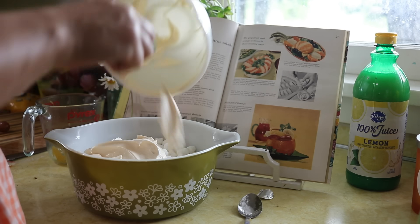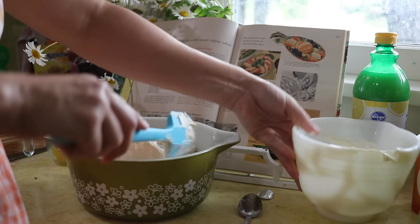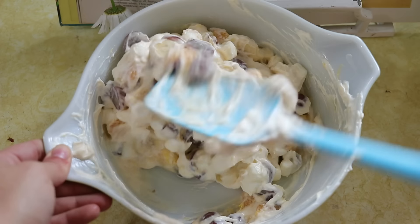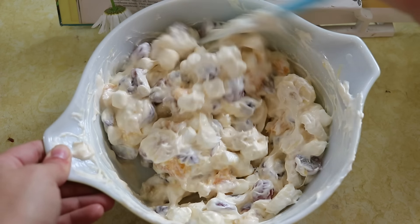It's quick and easy to make, especially if you buy canned fruit. I believe my grandma used to buy canned mandarin oranges to cut down on the time making it, and it's a very pleasant dish.